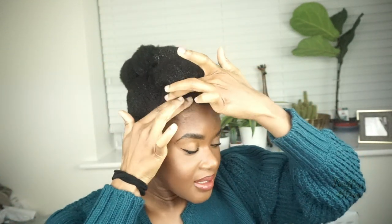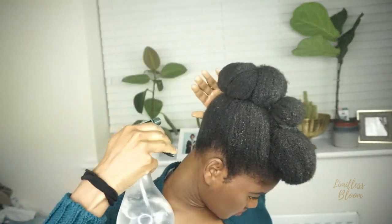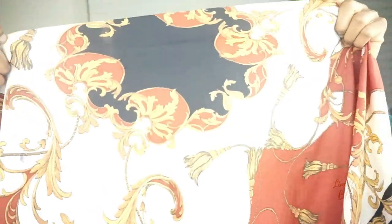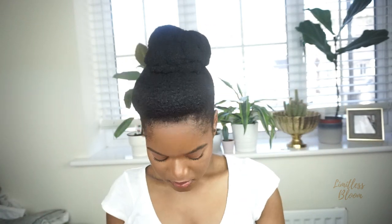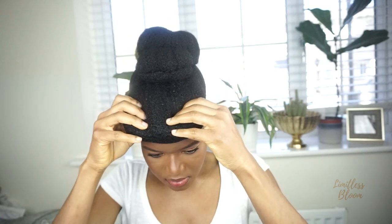I'm going to tie it down for the night, and then in the morning I'll show you what it's looking like. I'm going to tie this one on as well so it's not going anywhere. Here's the next day — I'm just here to show you the results of my bun. This is what it looks like before I fluff out each section to just get some of the body back into the hair.